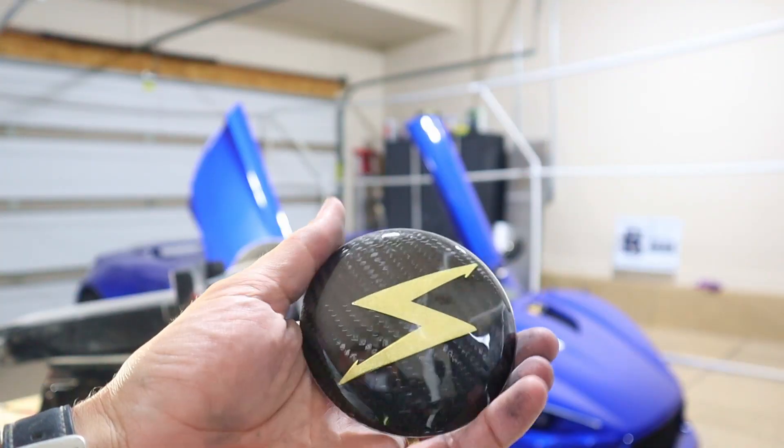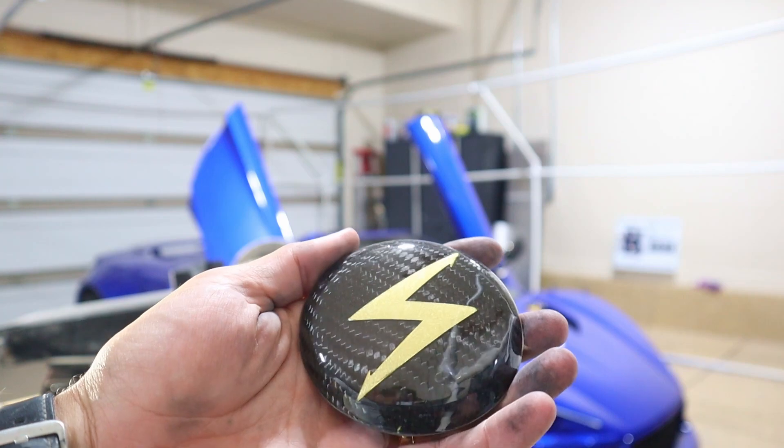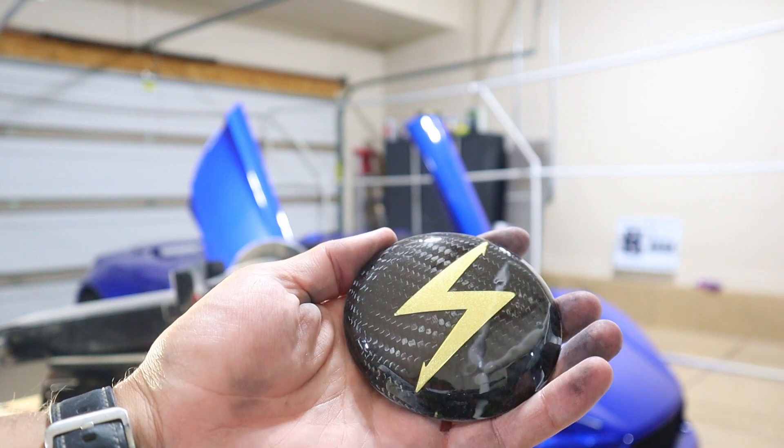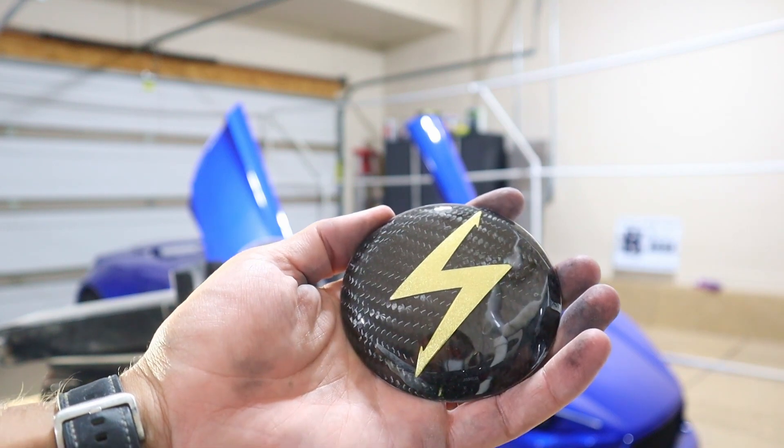Here it is shaped and sanded. What I'm going to do now is put a couple layers of clear coat on it to help make sure any epoxy doesn't fade or discolor.